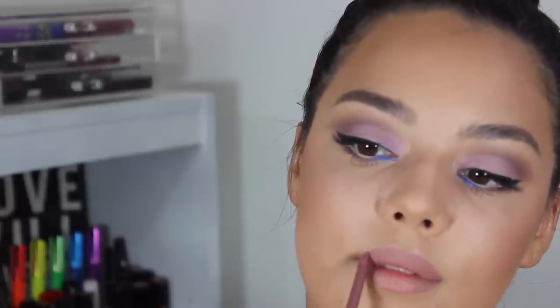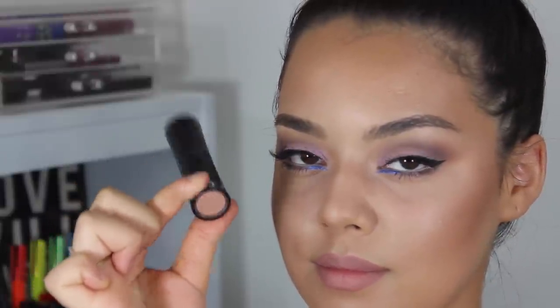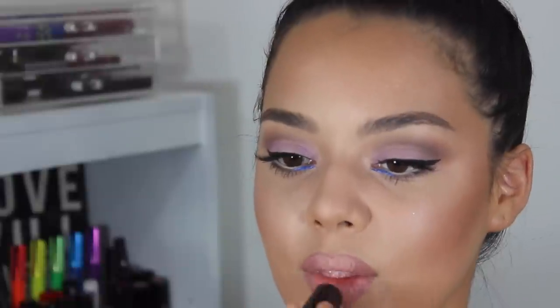Now using Rock and Rose lip liner from Jordana to deepen out those outer corners and make my lips slightly more pouty, then using this really pale shade lipstick from Sephora, I am going to apply that to the center of my lips.